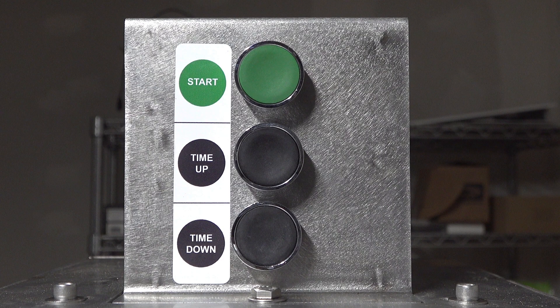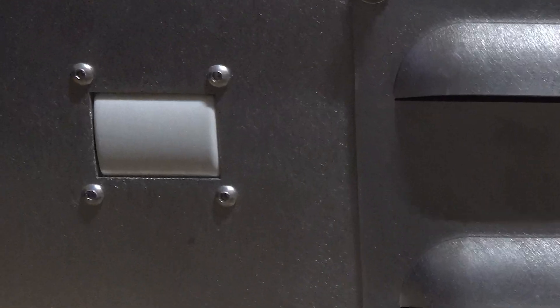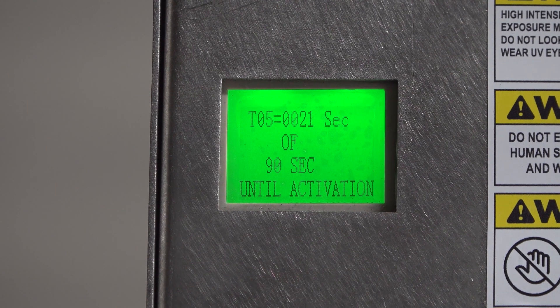These lights are available with digital timers that allow the user to set the disinfection time, safety motion sensors that shut off the light when motion has been detected, and a 90 second startup delay that allows time for clearing the room before activation.